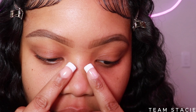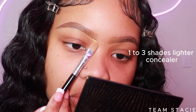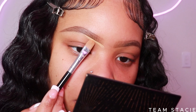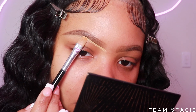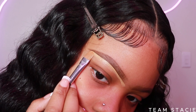When you're using any concealer, I recommend using something thick. I'm using the elf camel concealer — it gives you a little bit more control. If the concealer is too watery, it's just going to slide and move around too much.